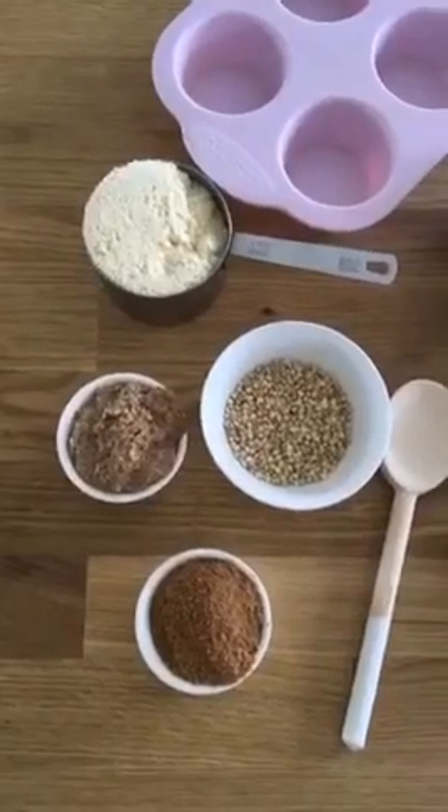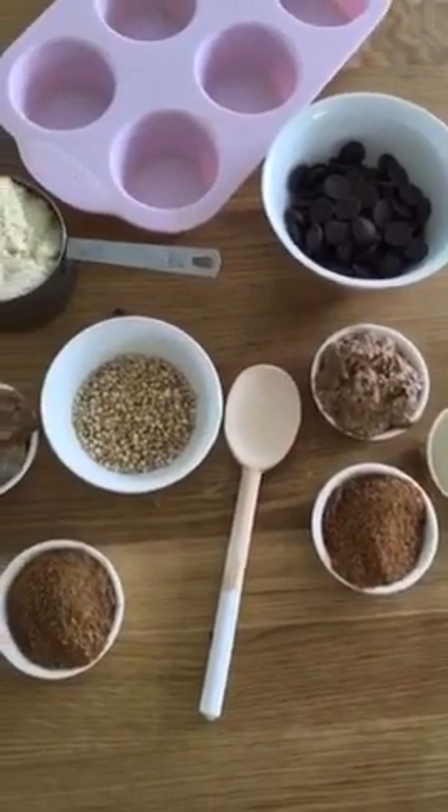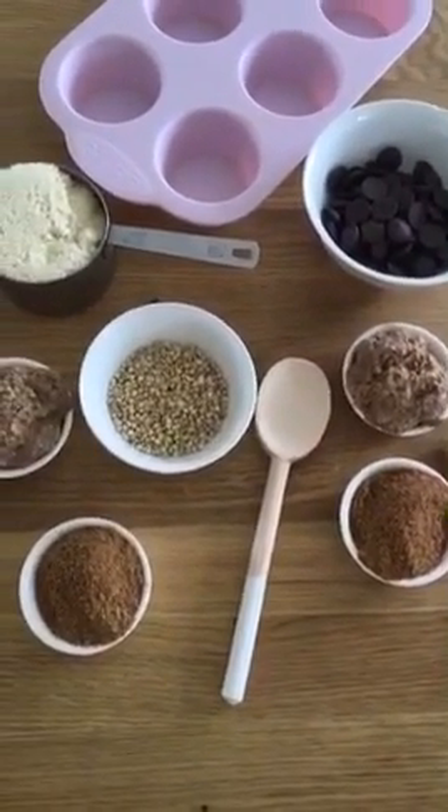We're going to be making some clean vegan caramel cups, let's get started. These are the ingredients we're going to be using today — it's all paleo and vegan friendly. This recipe is also no-bake. I'll give you a screenshot later.